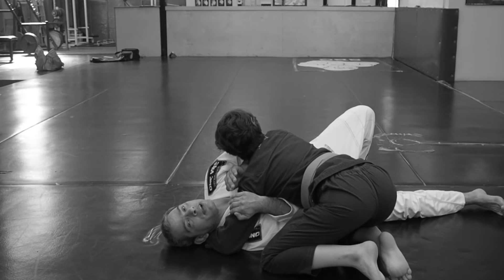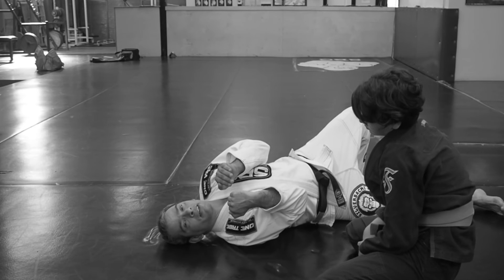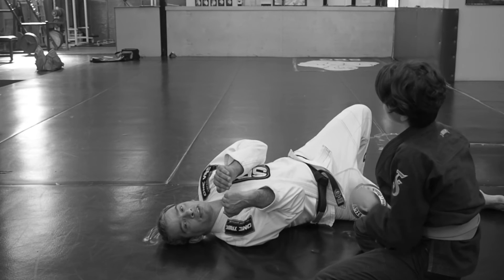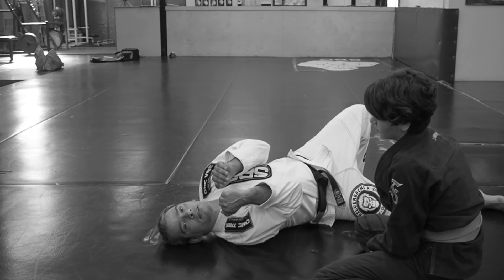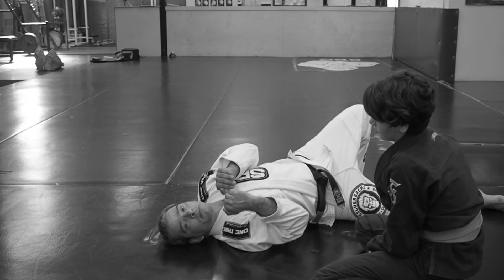If Ella just backs right off of me and I keep my arms in position, it looks like that. The difference between a good one and a bad one here is kind of subtle — good, bad, good, bad. Some of it is just arm tension.